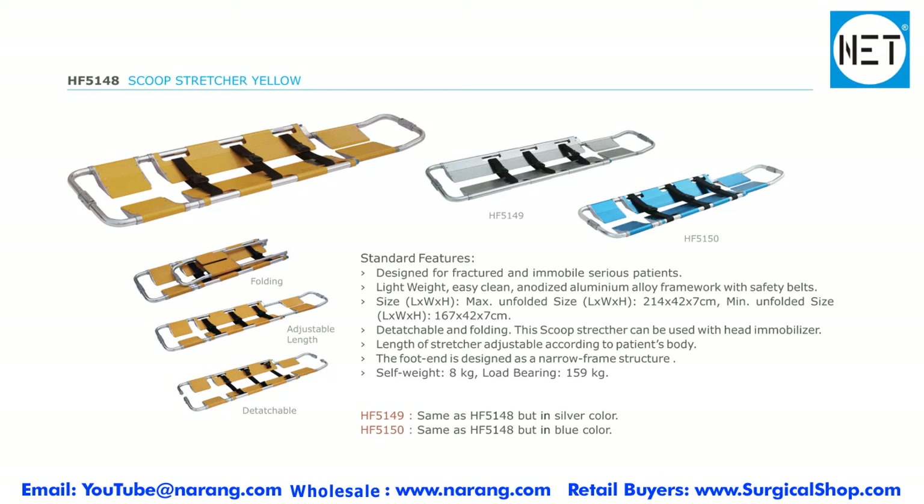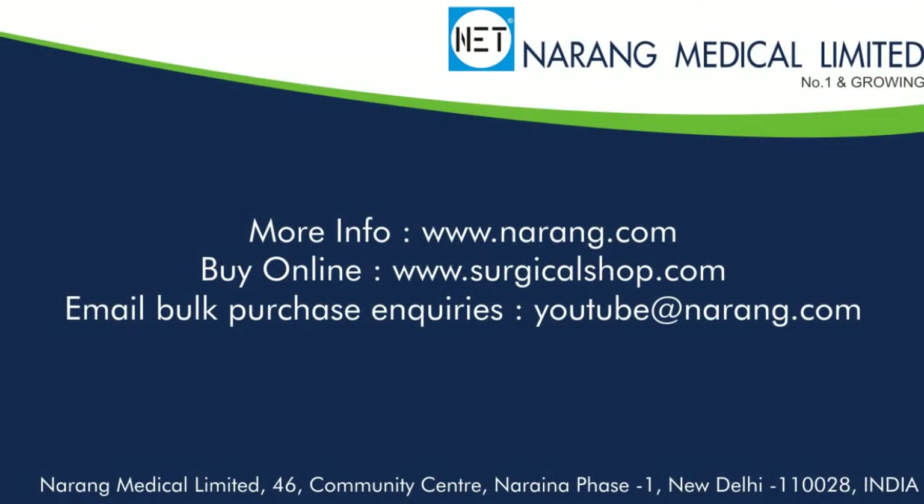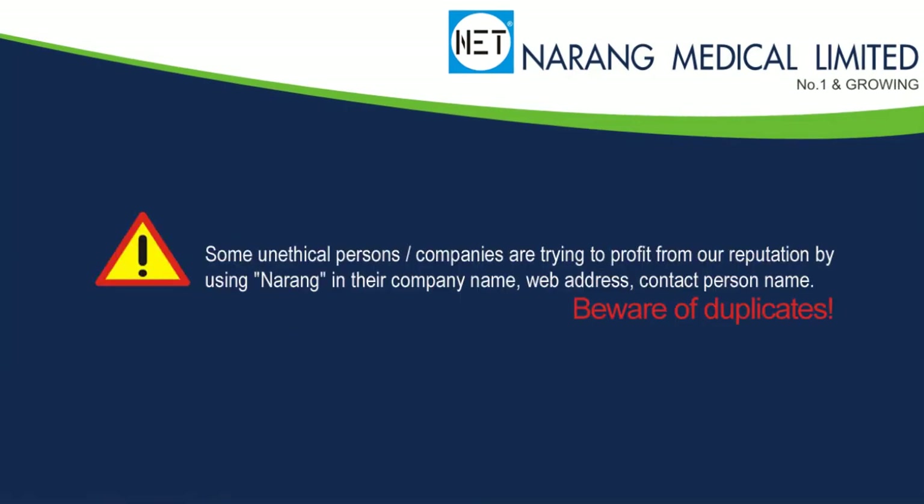The stretcher also comes in blue and similar colors. To know more about NET products or to order, you may log on to www.narang.com. To shop online, log on to www.surgicalshop.com. To talk to our sales coordinator, call 911-455-400 or send an email at net@narang.com. Thank you.